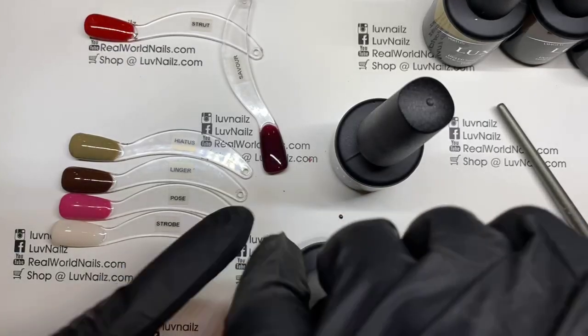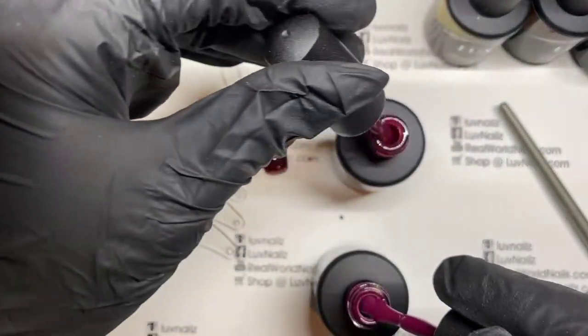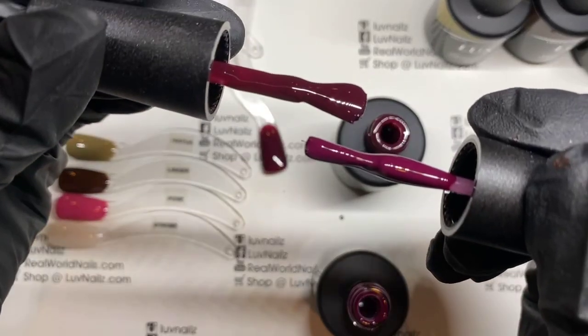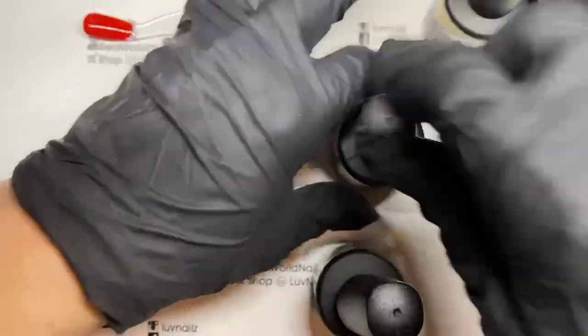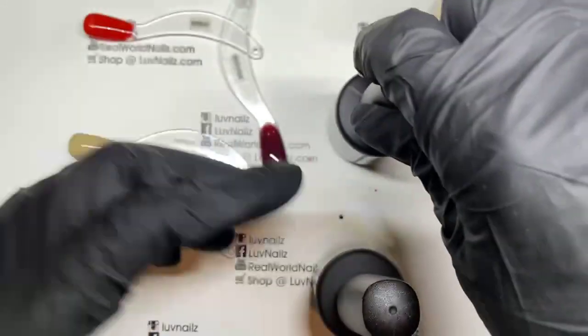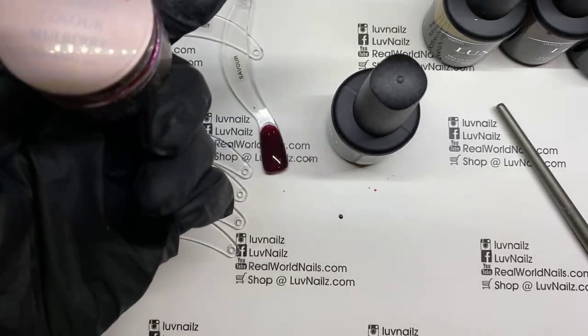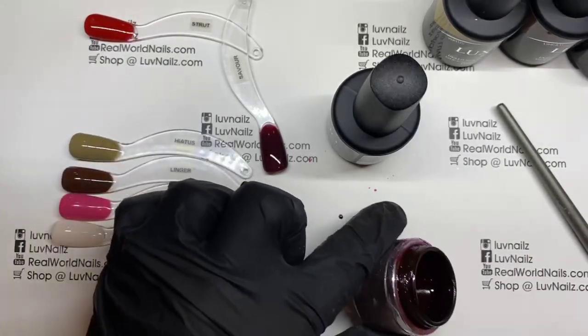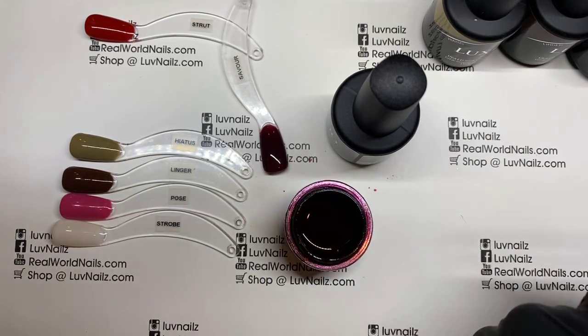Mystery is the other one in that same purpley wine family — also very, very popular. But as you can see, Savor has more red to it. This is Mystery and this is Savor — the new color is definitely more of a purple wine color. Mulberry was suggested as a close match. Mulberry is an options color and it's probably very close to mulberry. Let's check that.